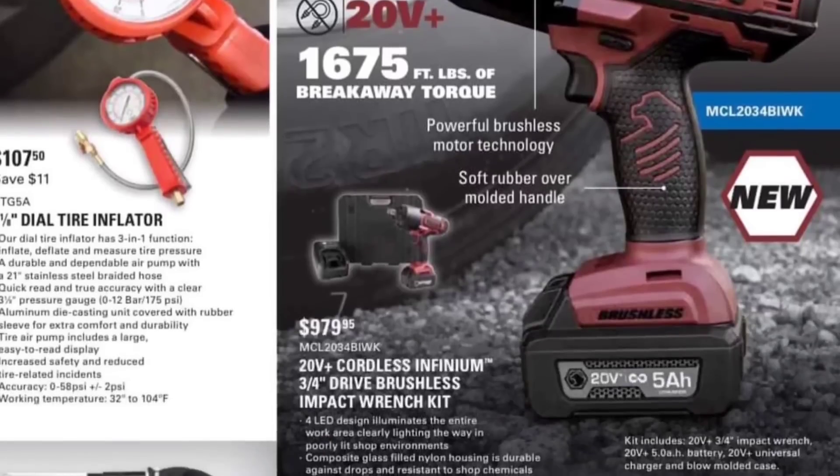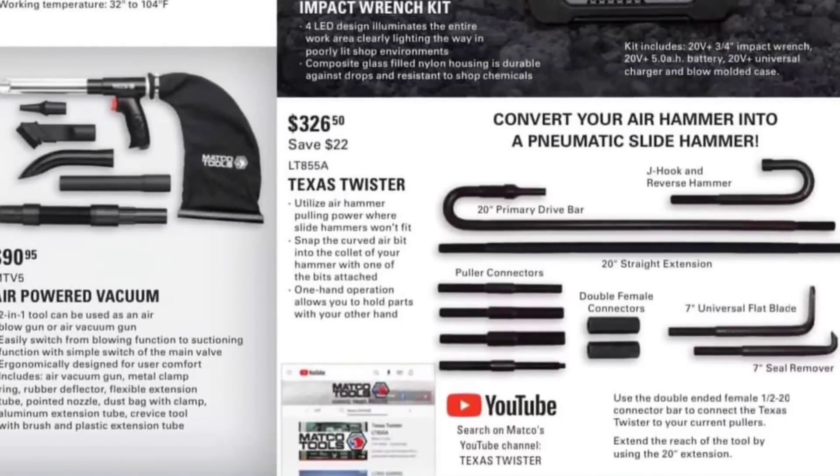Three and an eighth tire inflator, $107. The air-powered vacuum is just speaking to me — $90.95. Oh my God — the Texas Twister. Do not buy this tool.